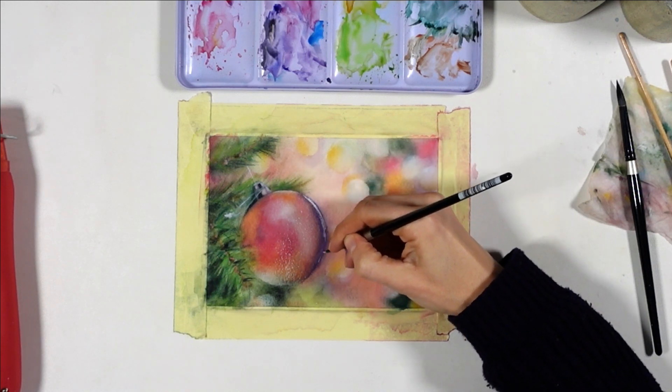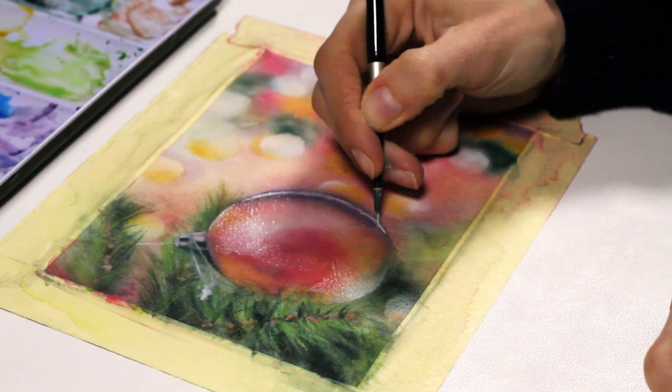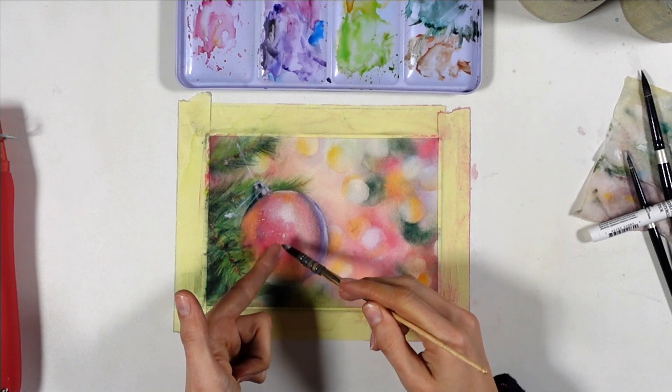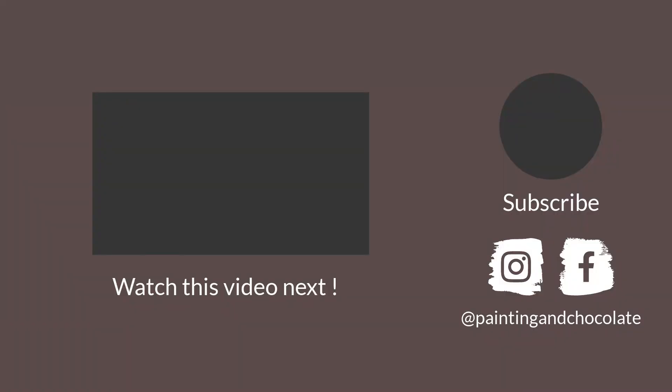When it comes down to it, I find my tips and all others I've heard all come from planning your painting carefully. Add awareness around the things I talked about here and you're on the right track to fix your problem. And if you're still in the beginning stages, this video right here will help you up your water control game if that's something you struggle with, so you can work on wet paper for longer. Thank you for watching and see you next time.